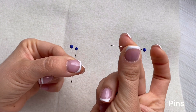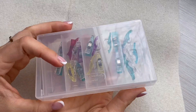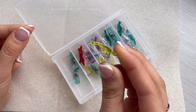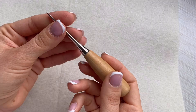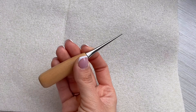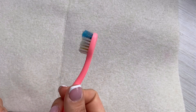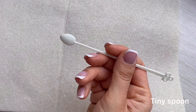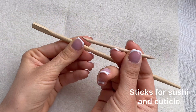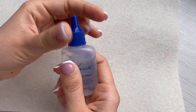Needle for felting. Thin pins. Clover clips. An awl to make holes. Toothbrush. Tiny spoon for adding granules into your toy. Different sticks for stuffing and sculpting purposes. Fray check to stop fraying on fabric.